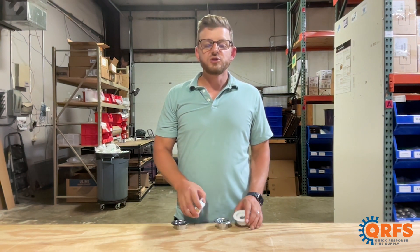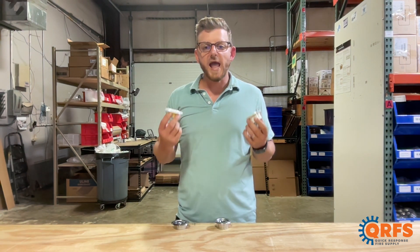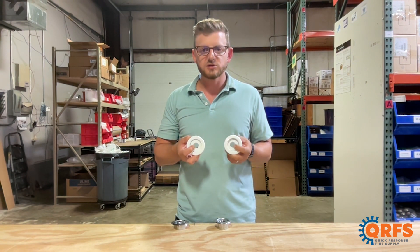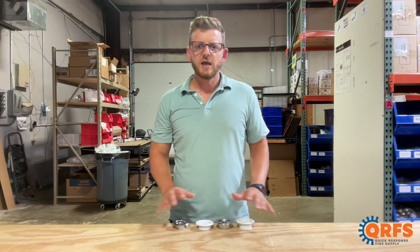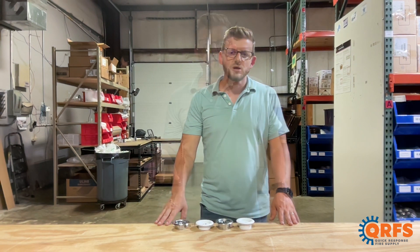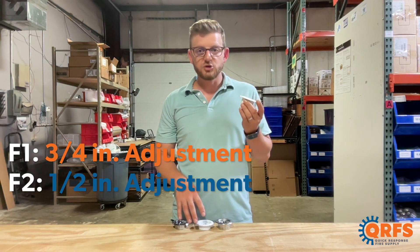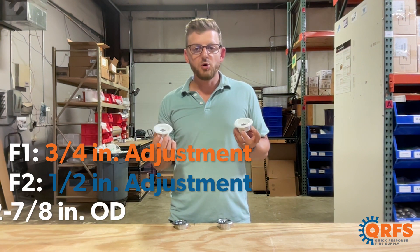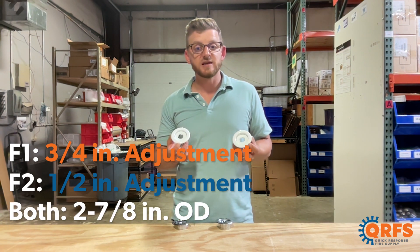The F1 and F2 are both available for half inch and three quarter inch sprinklers — keep in mind what we are talking about is the hole size here. The F1 and F2 feature a three quarter inch and half inch adjustment respectively, and both have an outer diameter of two and seven eighths inches.